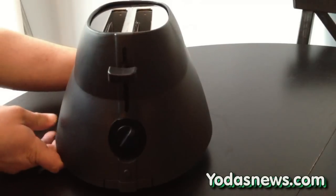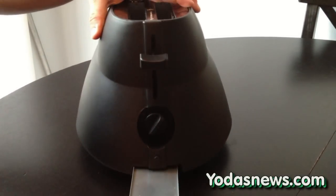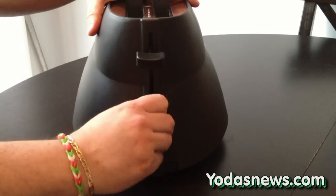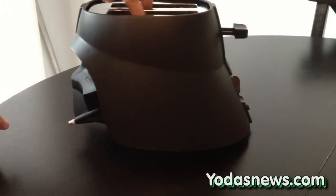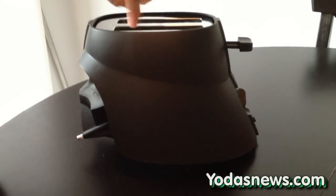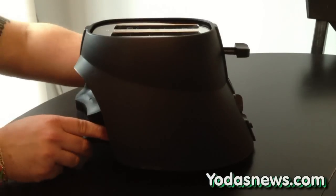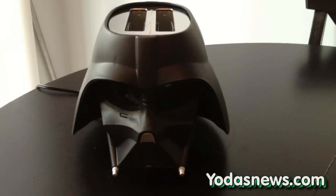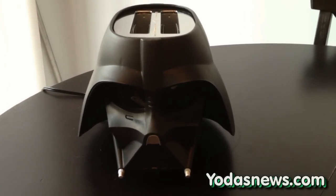Flipping it around to the back, you'll see the crumb tray. You have your quick stop, your settings, and then of course the lever to get it toasting. The top inside has the slats that actually have the Star Wars design in them — that's what burns the name into your toast. All right, we're going to plug it in now and actually see how it works in action. I'll move it to a different area, get it plugged in, get some toast in there, and we'll check right back.